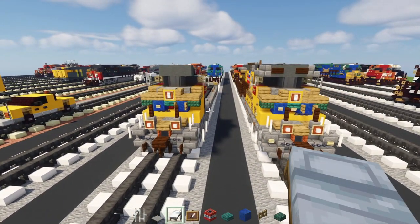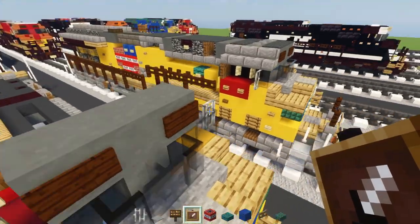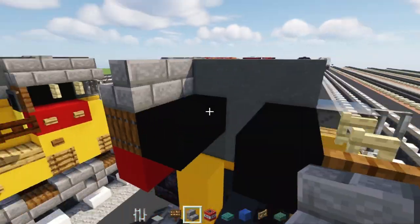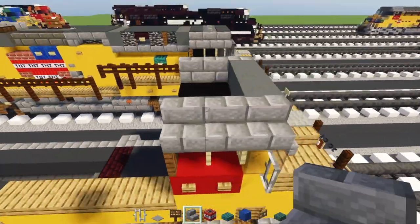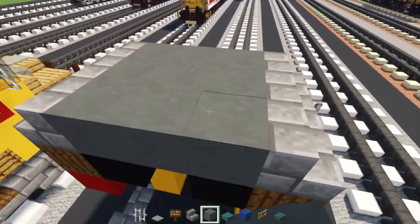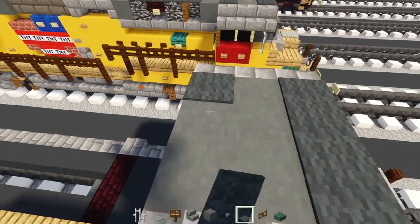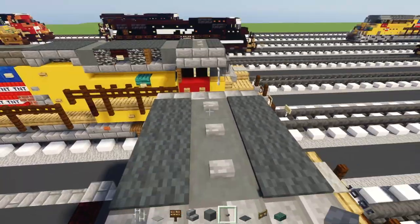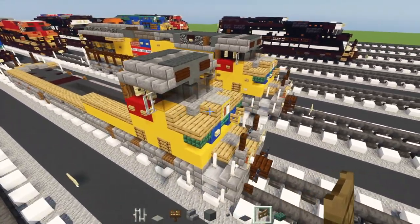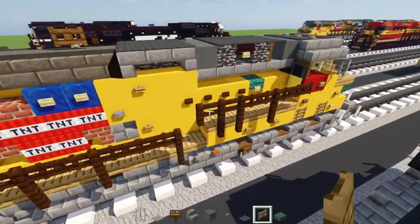Add the number plates using dark oak signs, then three blocks wide of stone brick stairs. On top, add cyan terracotta to fill in the rest of the cab roof, then three blocks wide gray carpets, skip a block, another row, and stone buttons in the middle.